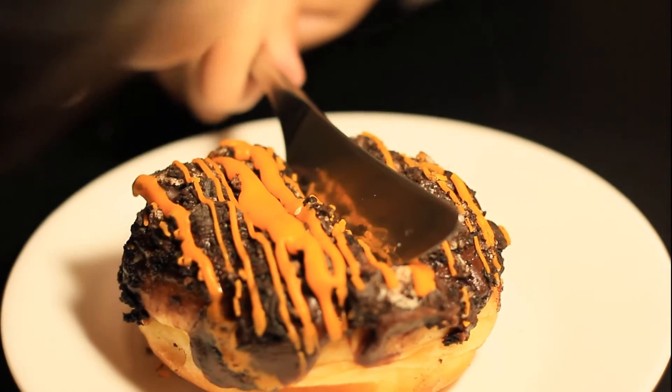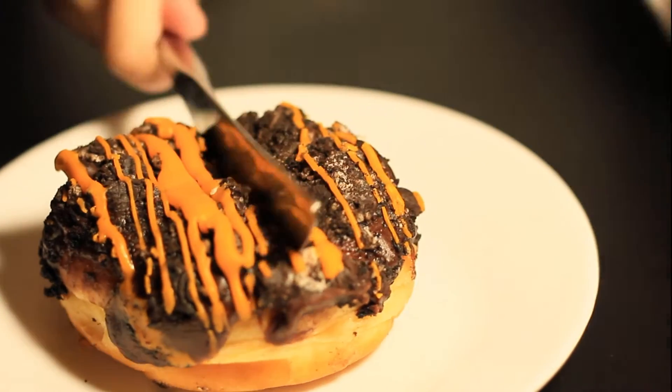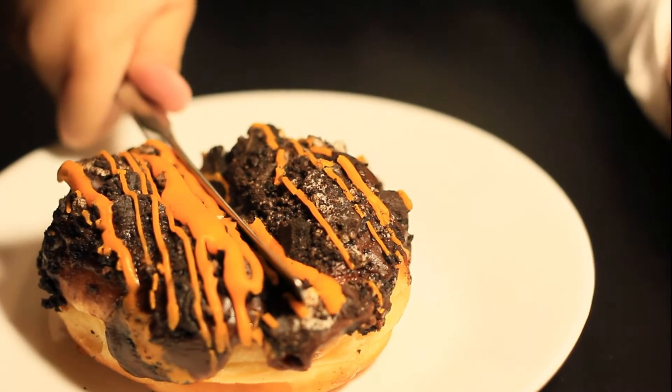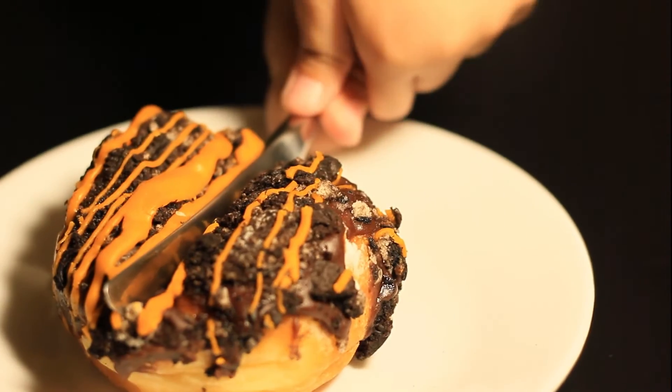Oh, the Oreo is coming! Where's the cream? Oh, it's coming out there. Look at the cream that's coming out!